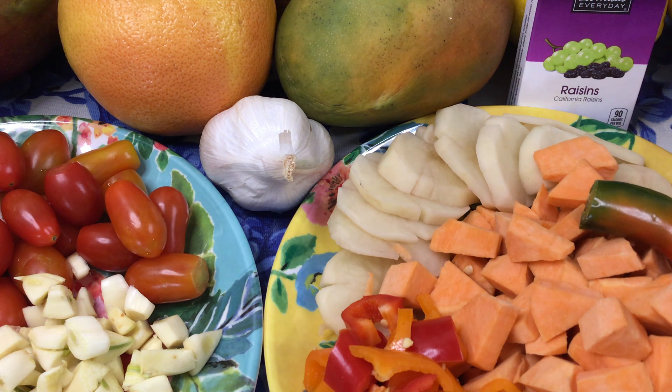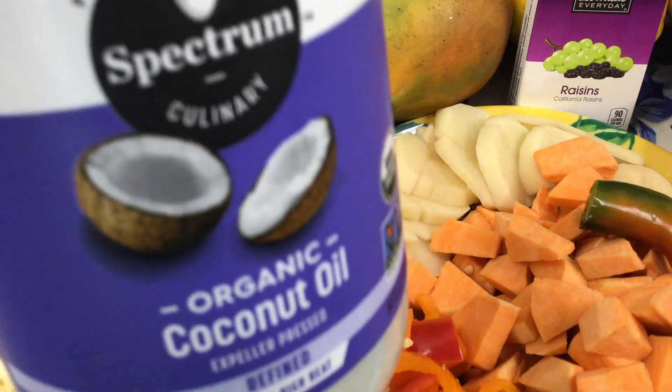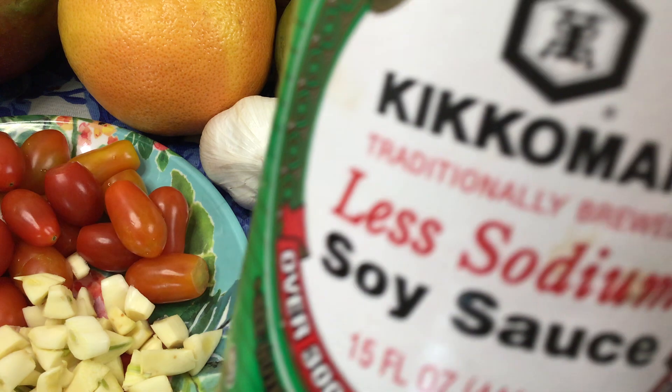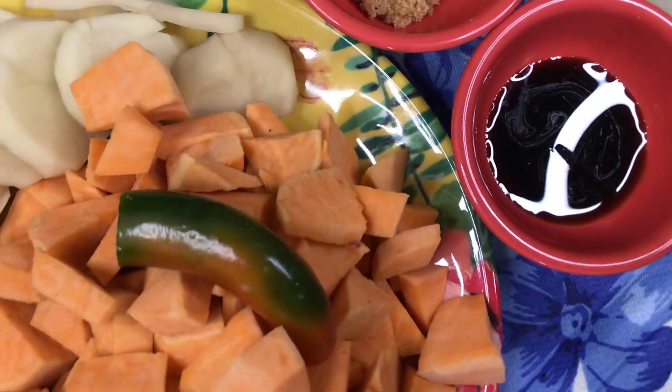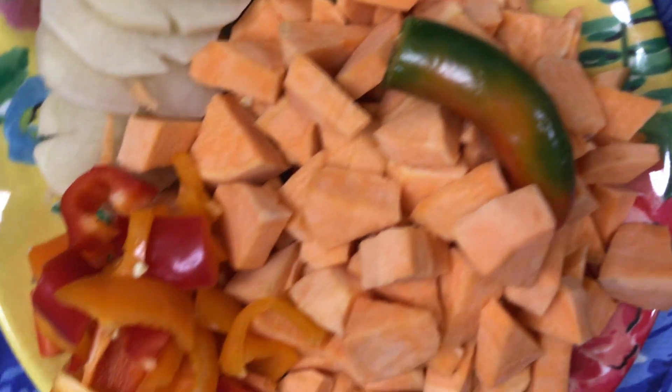But today we're going to use organic coconut oil. We will have a little bit of soy sauce and a little bit of bran sugar. Then we're going to sauté in our hot ceramic pan.